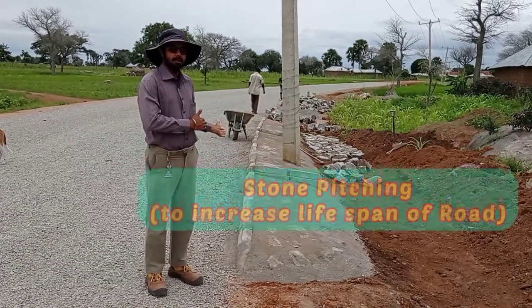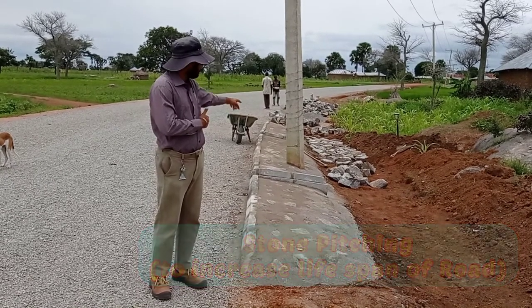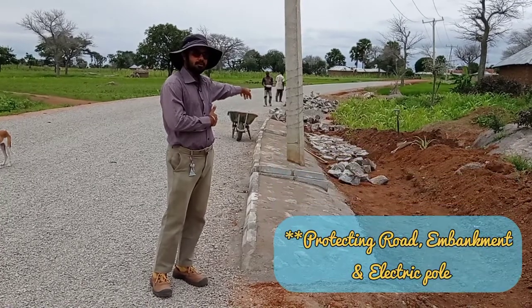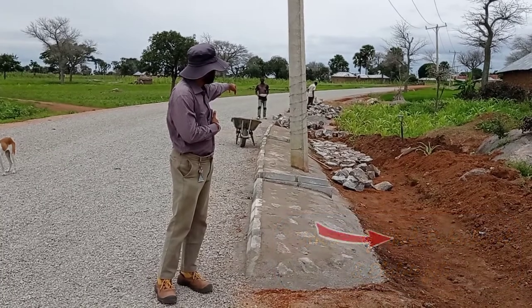Hi guys, welcome to my YouTube channel. Today in this video you can see that we have done the stone pitching in order to protect our electric pole. We are also going to have the apron of this stone pitching.